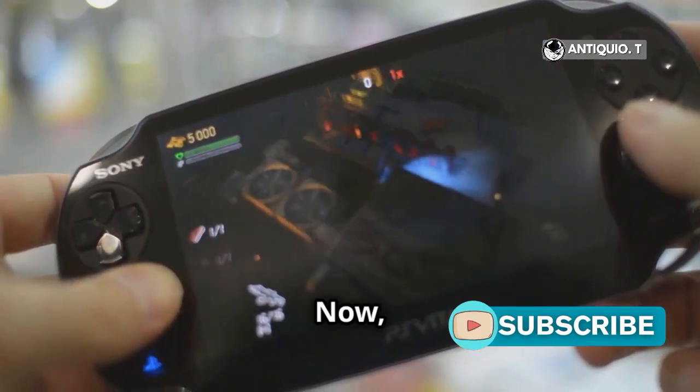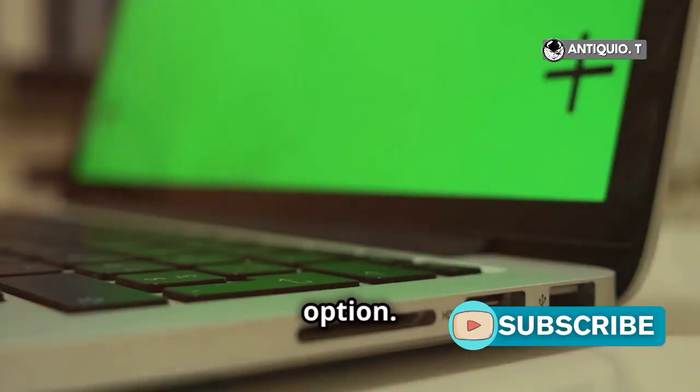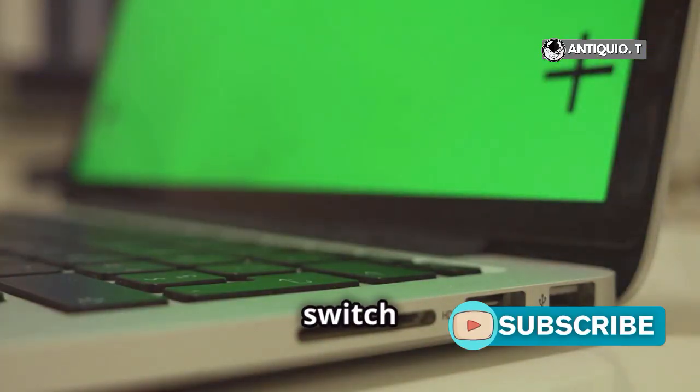Easy, right? Now, on your PSP, go to Settings and scroll to USB connection. Tap that option. Your PSP should now switch to USB mode.